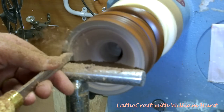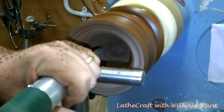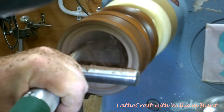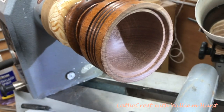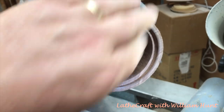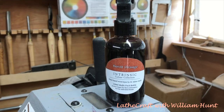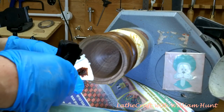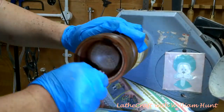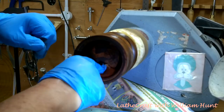Here I'm just defining the rim of the box where the lid will fit. After sanding back to 400, I'm going to use some Intrinsic Colour burnt orange as the base colour as a first stage to try and match the colour of the outside. Now the burnt orange on its own was too deep and too red, so I decided to try and tone it down using some Intrinsic Colour honey.